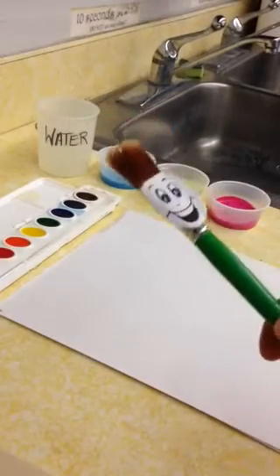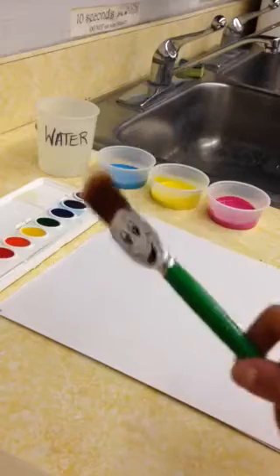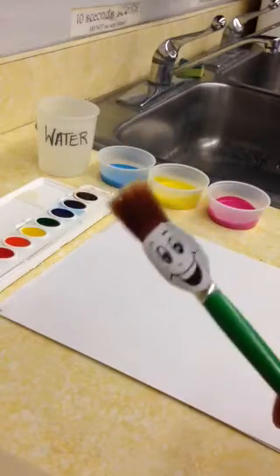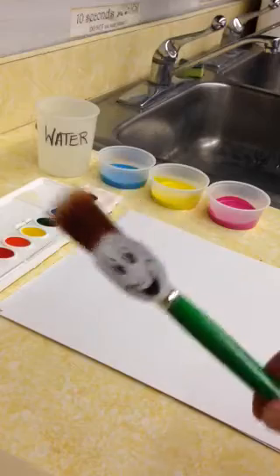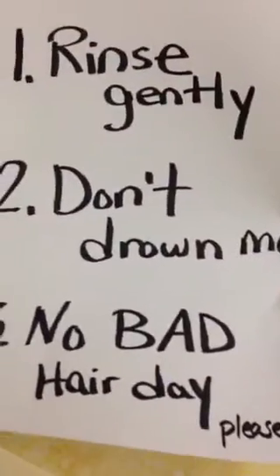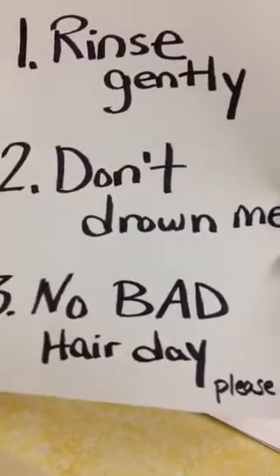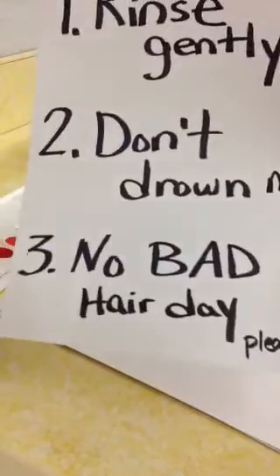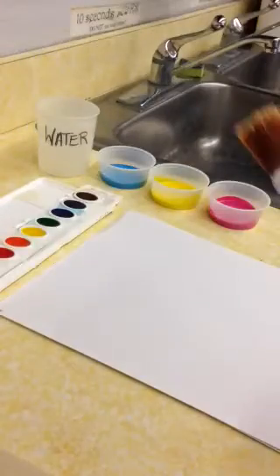Hi everyone, Mr. Brush here. A couple things you gotta remember when using me. Please remember the following: number one, rinse me gently; number two, don't drown me; and number three, no bad hair days.